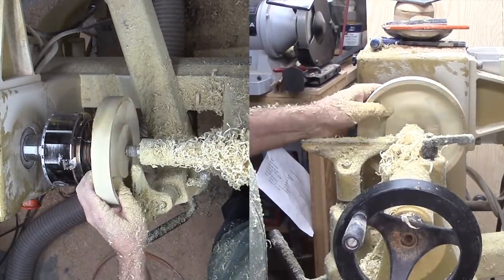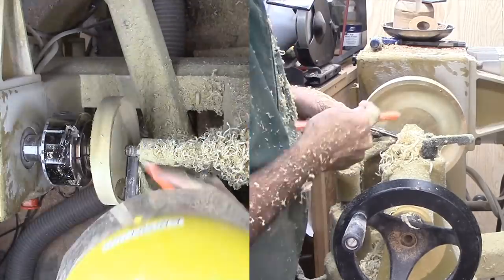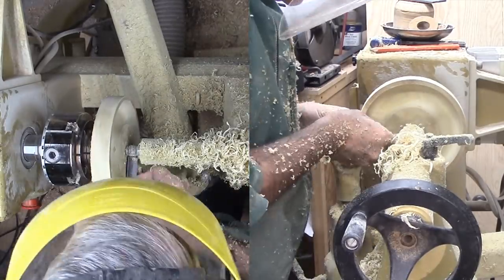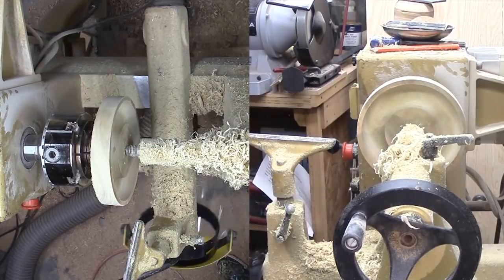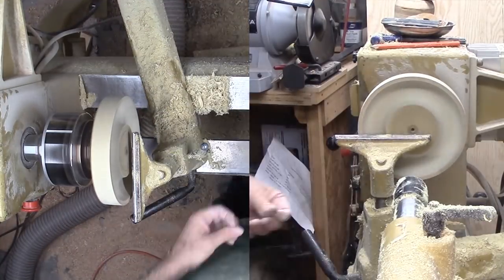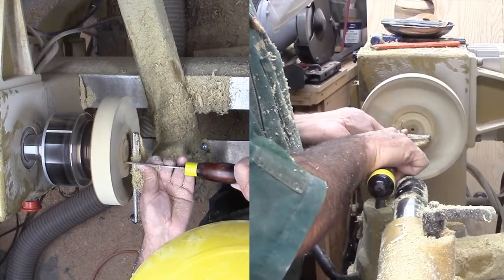I sanded this feature just in case some woodturner sticks a finger down inside the vase. Now, I'm cutting a mortise on this side for another reversal, then cleaning up the side since it will be a glue surface.